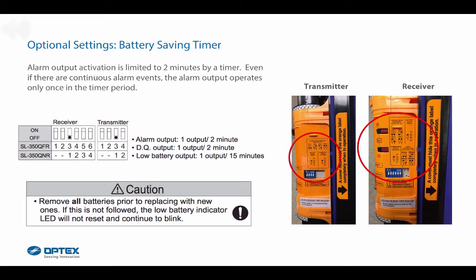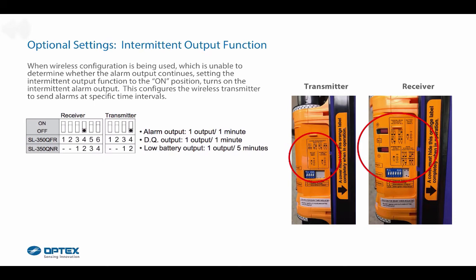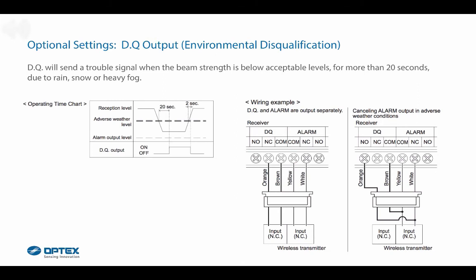Caution: remove old batteries prior to replacing new ones. If this is not followed, the low battery indicator LED will not reset and will continue to blink. For the optional intermittent output function: when wireless configuration is being used and it is unable to determine whether the alarm output continues, setting the intermittent output function to on turns on intermittent alarm output, configuring the wireless transmitter to send alarms at specific time intervals. The optional DQ output environmental disqualification sends a trouble signal when the beam strength is below acceptable levels for more than 20 seconds due to rain, snow, or heavy fog.